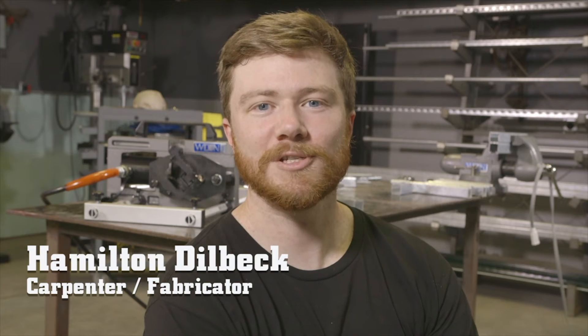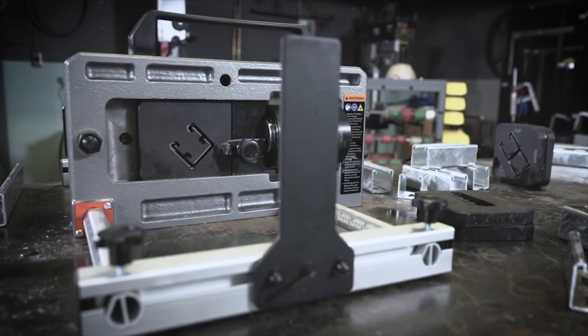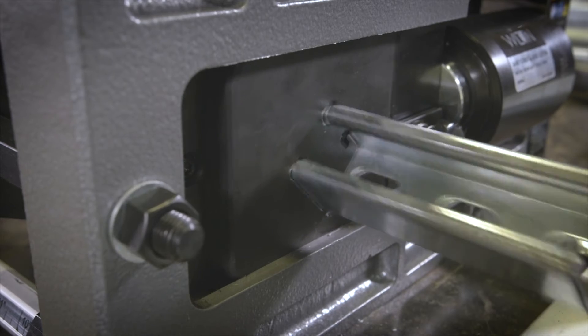Hi, my name is Hamilton Dilbeck. I had an opportunity to come out today with Wilton Tools to check out the new Wilton SHR Shear. The machine couldn't be more user-friendly. You can teach somebody how to use it in just a matter of minutes. All you have to do is feed your material, and with a press of a button, you have a clean cut.